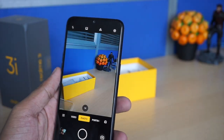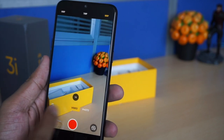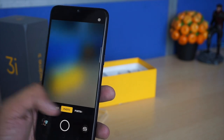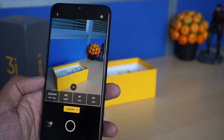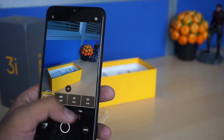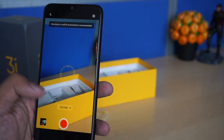The camera app is the same one we have seen in OPPO smartphones — nothing new. In video mode you can shoot full HD, HD, or 480p. In photo mode you can zoom to 1x or 2x. It has AI scene detection, for example detecting indoor scenarios. There is a portrait mode for bokeh effect. Other modes include Nightscape, Expert, Timelapse, Slow-Mo, and Google Lens. The Expert mode has exposure, ISO, and white balance controls — essentially a pro mode.